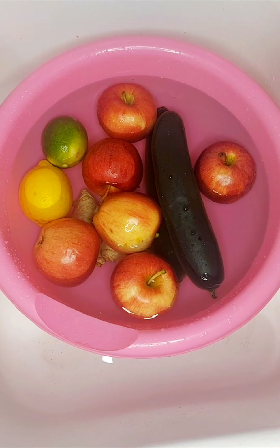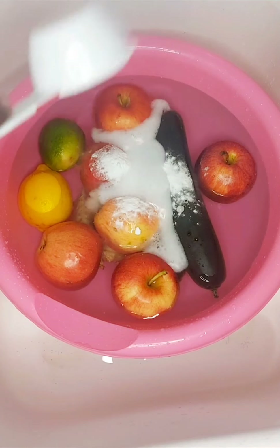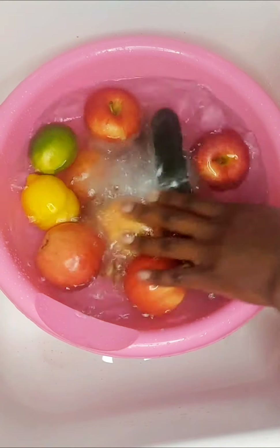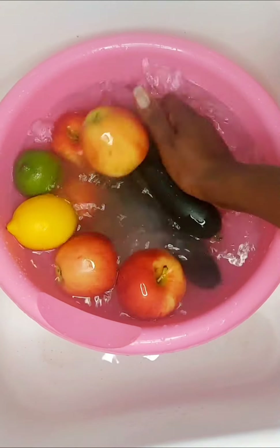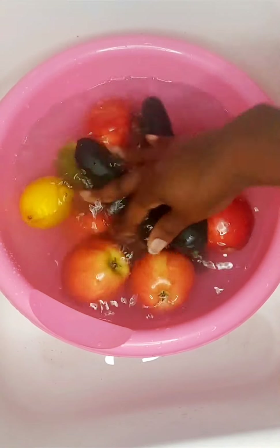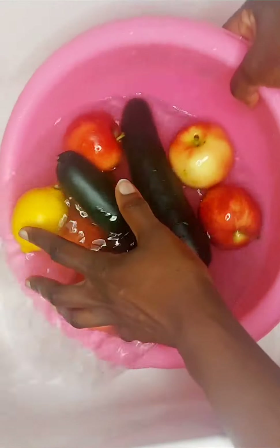There you see I've added some baking soda and some vinegar, and we're just gonna wash it again just to make sure that we get it as clean as possible. So back to the ginger.